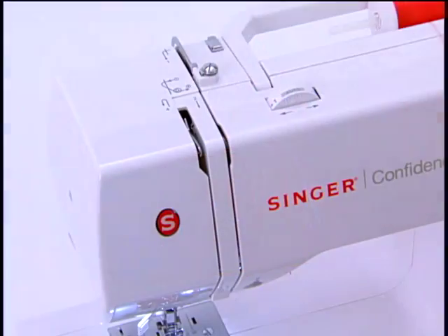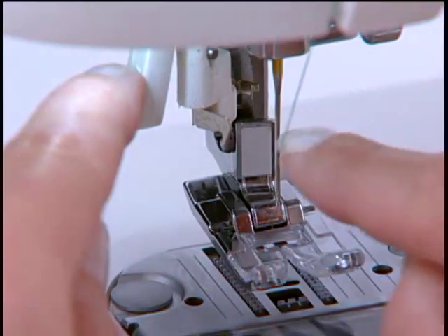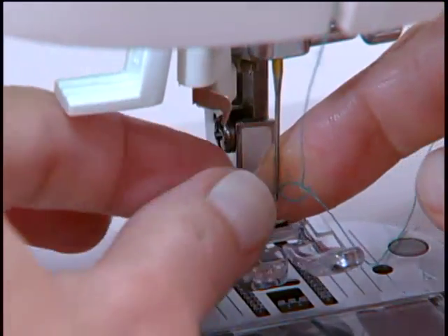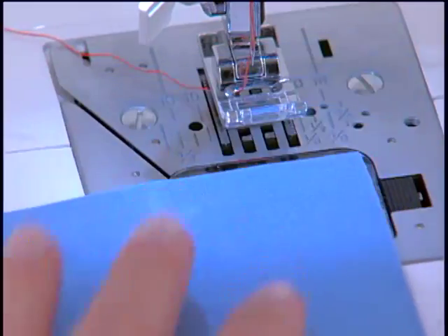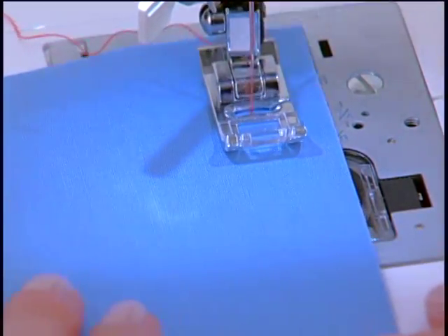Threading is easy — just follow the numbered thread path displayed right on the machine. There is an automatic needle threader which threads the needle's eye quickly and effortlessly. The machine will automatically draw up the bobbin thread for you so you can just start sewing. The machine uses Singer Class 15J bobbins.